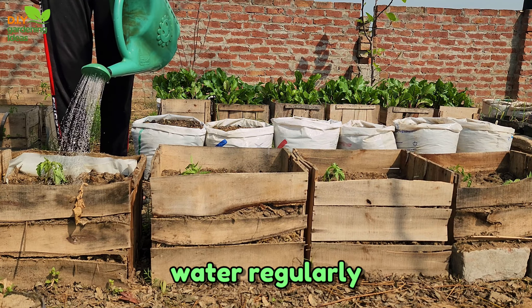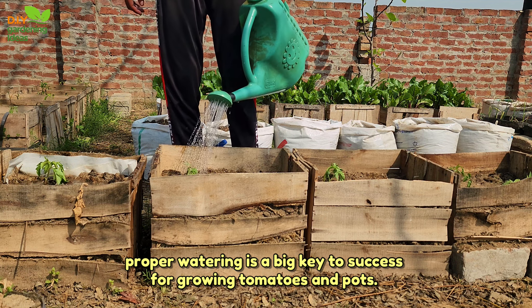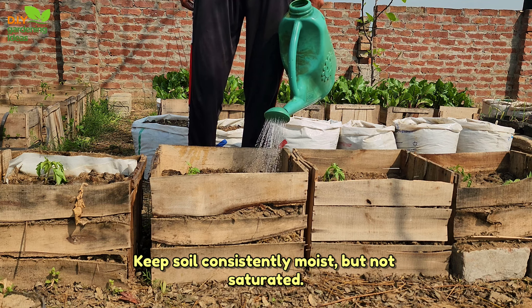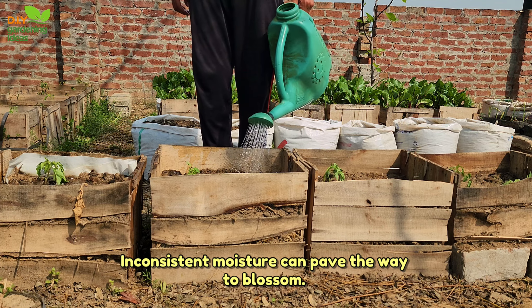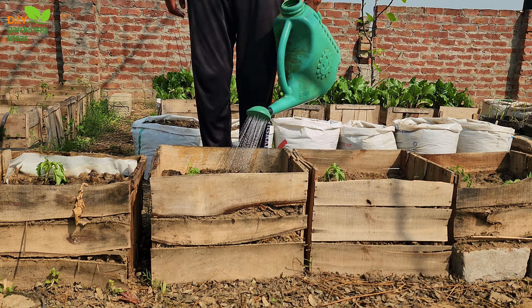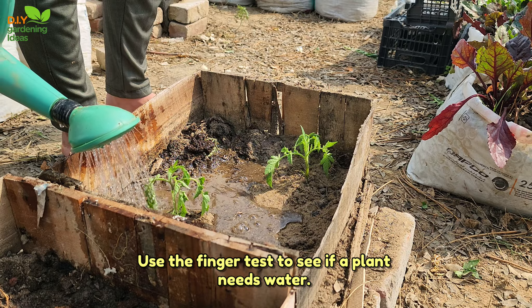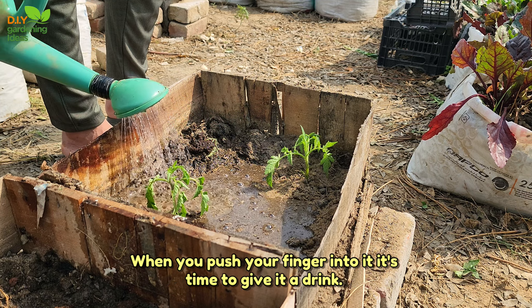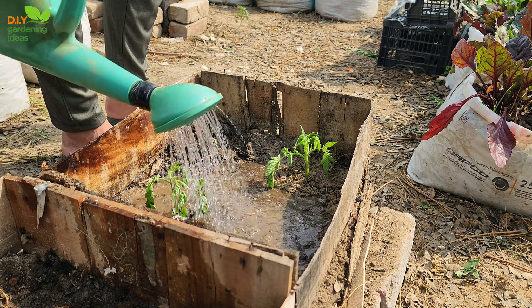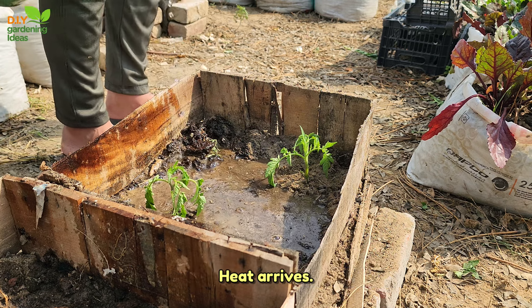Tip 6: Water regularly. Proper watering is a big key to success for growing tomatoes in pots. Keep soil consistently moist, but not saturated. Inconsistent moisture can pave the way to blossom end rot. Use the finger test to see if a plant needs water — if the top inch of soil is dry when you push your finger into it, it's time to give it a drink. Plants larger than knee-high can require almost daily watering once summer heat arrives.